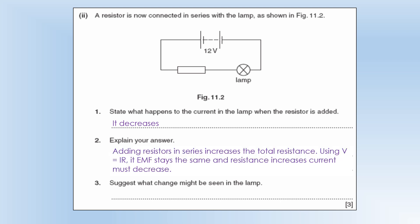With a larger total resistance and the same EMF, the current must be lower. The lamp is going to get dimmer — a lower current and a lower potential difference across it both act to make it dimmer. That completes these questions.